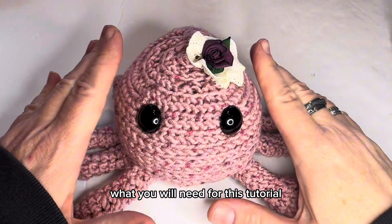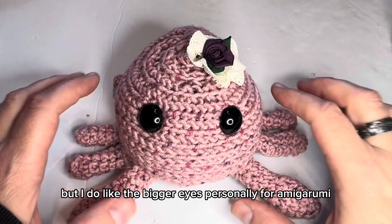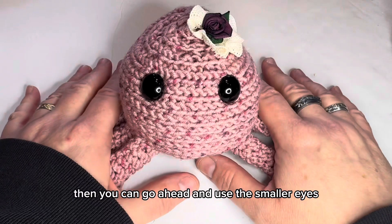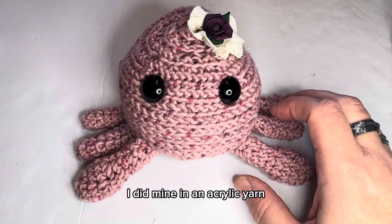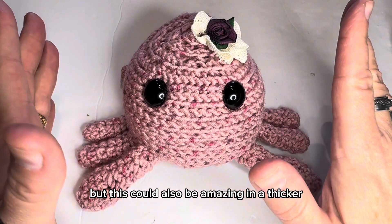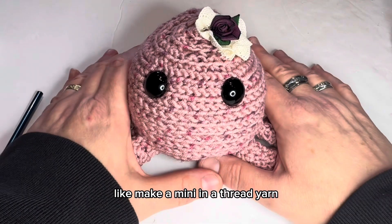What you will need for this tutorial are two safety eyes, the size of your choice. I do like the bigger eyes personally for amigurumi, but that's personal preference — if you prefer smaller eyes you can use those. I did mine in an acrylic yarn so that the stitching would show up better, but this could also be amazing in a thicker blanket weight yarn or whatever yarn you would like.